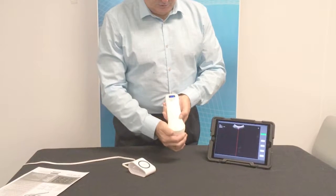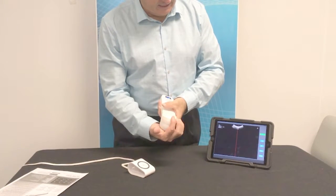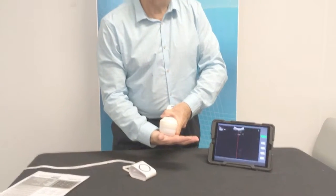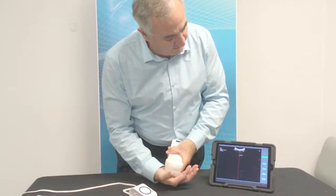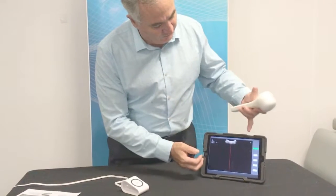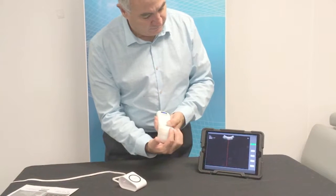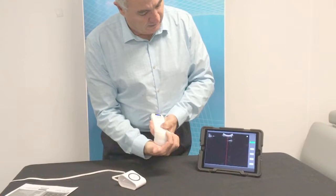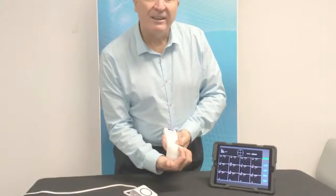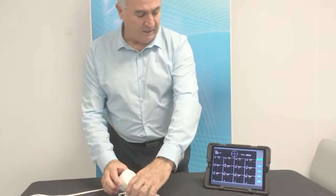To scan, you'll push the button on the probe, which activates it to live scanning. You can then find the centre of the bladder. Once you've found the centre of the bladder, there will be a light in the top right hand corner of the screen. You then push the button again and the probe activates, takes the measurements and displays them on the screen.